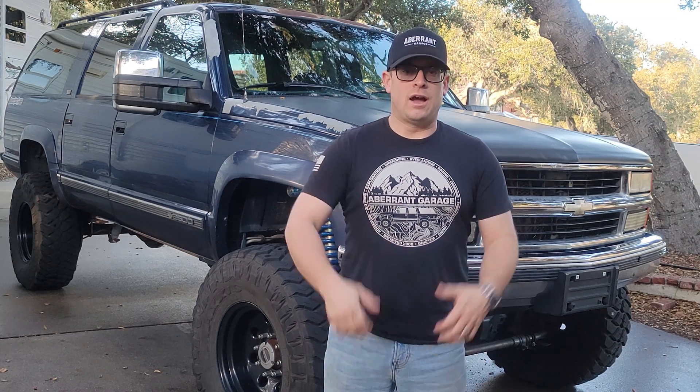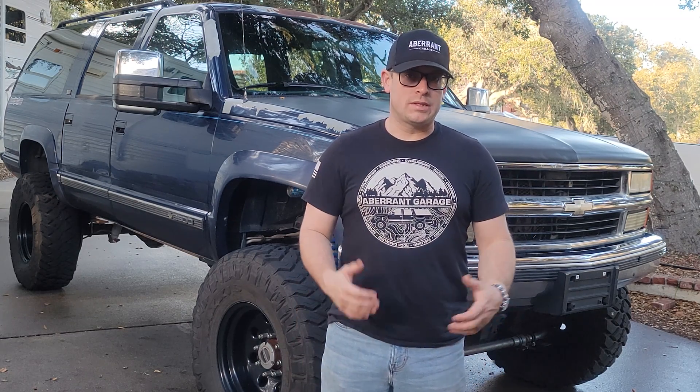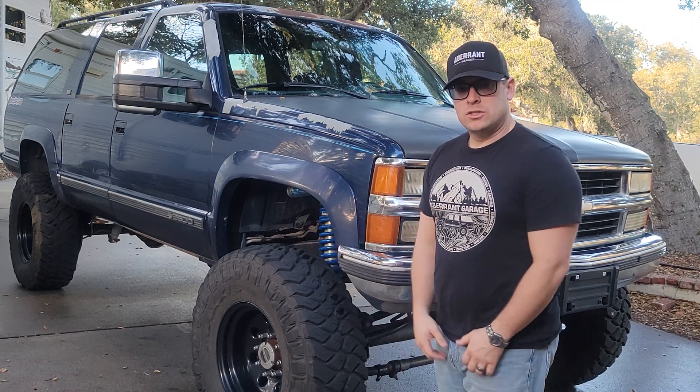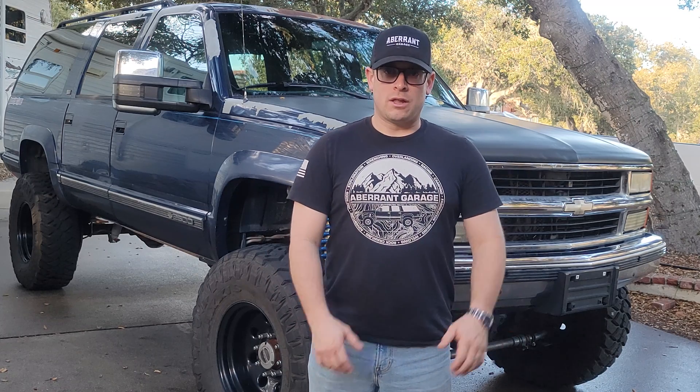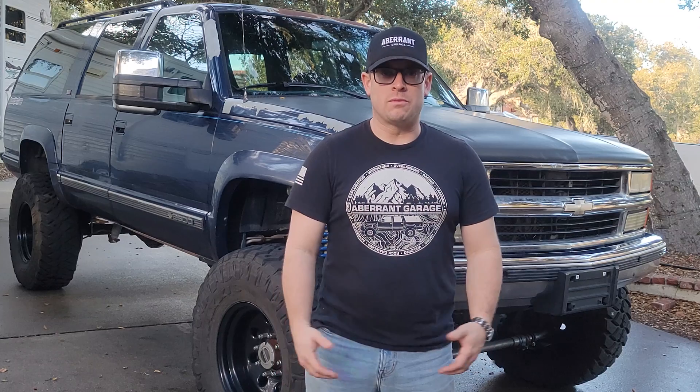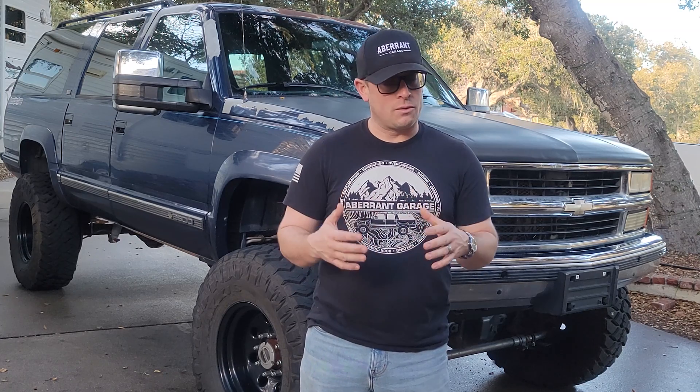What's going on Averin Garage fans? I'm Anthony and in this episode we're gonna be talking about our project truck, our 1994 Chevy Suburban three-quarter ton. We did a solid axle swap on this thing about two and a half years ago, started the project, wrapped it up, and haven't been driving it for about two years now. We want to take you guys on an in-depth look, talk about the parts we used and the process we went through, and stick around at the end because there was a challenge we ran into and we want to talk about what we came across and how we got around it.